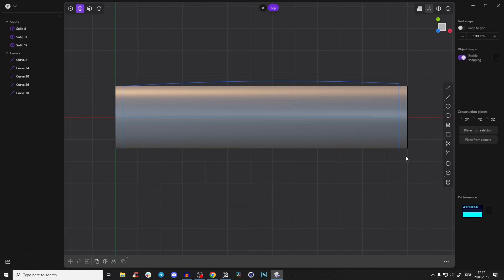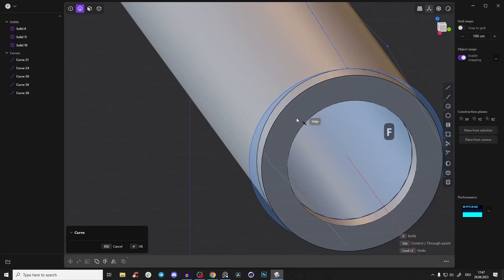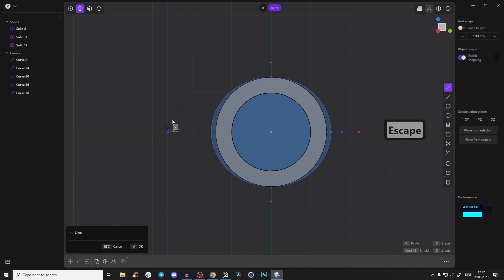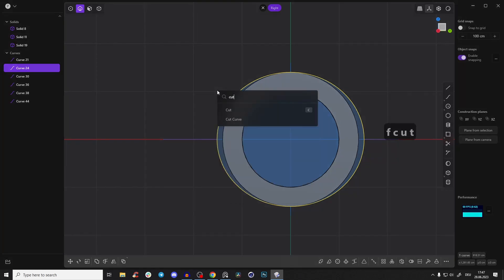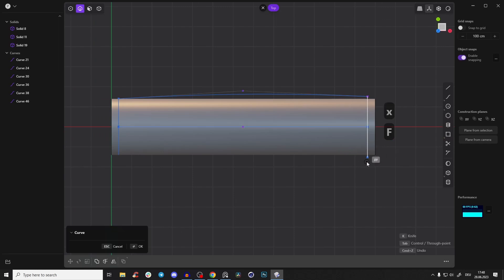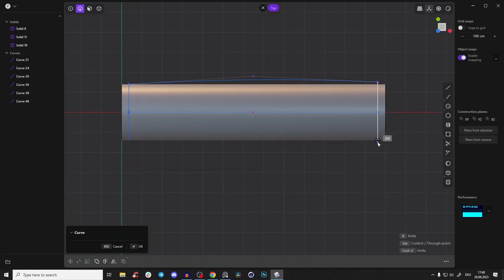Use Shift+F and snap it to the outermost point, but because we deformed it we can't do that directly anymore. So create a new line, select this circle or ellipse, press F, type in 'cut curve,' and cut it with this line so we have two separate lines. Now go to the top view again, use Shift+F, and snap it to the beginning point. Drag it outwards.